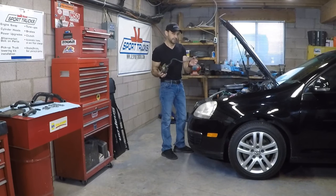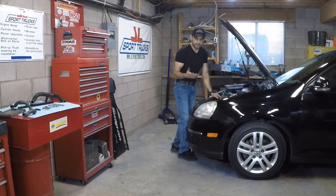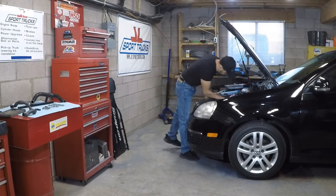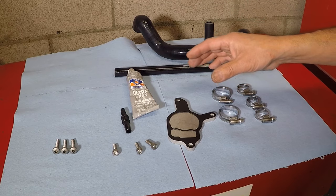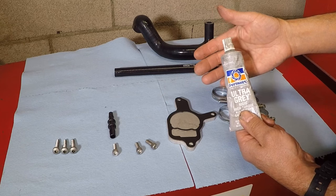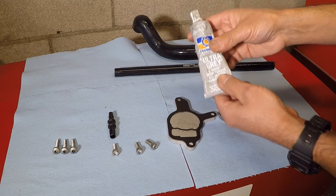I still need to transfer the check valve to the hose that comes with the kit, but for now I'll set the old pump aside. The next step is to clean the surface really well before installing the block off plate — use a towel to clean it. Here's the kit up close again. I'm going to apply a light coat of high torque gray RTV to both sides of the gasket before putting it on, to eliminate any possibility of a future leak. Just a very light coat with my finger — this is a high torque silicone so it'll handle the torque from the bolts.